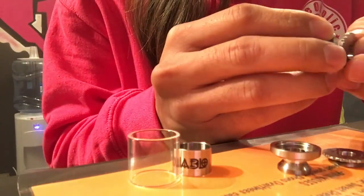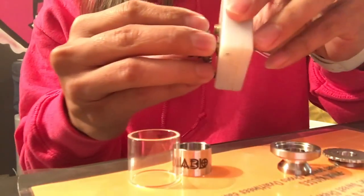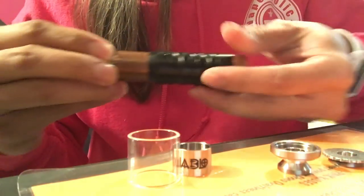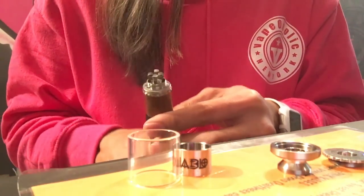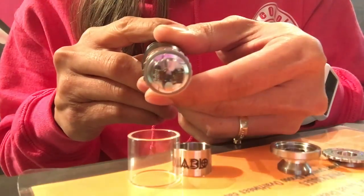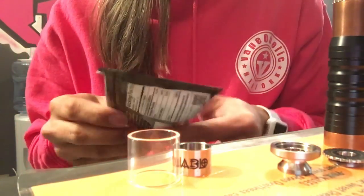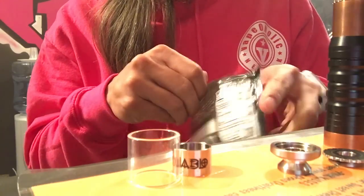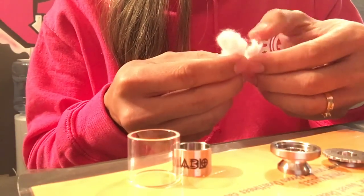So here we go — let's assemble it, wick it, and vape it. Press-fitted AFC, I have it open wide both sides. I'll put it on my ohmmeter. I have to pulse it first. I'm using my 2-day prototype since it's 0.08 ohm. Let's give it a couple of pulses. There you go. Let's wick it — Cotton Bacon version 2. Other than the build deck, I like it a lot.